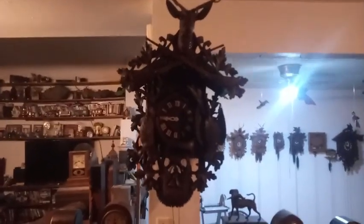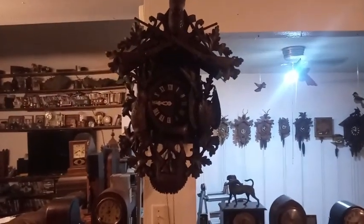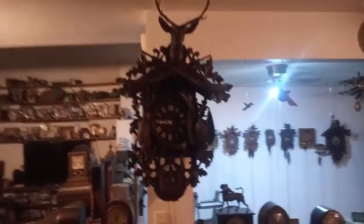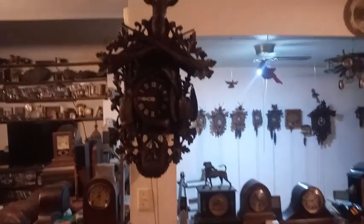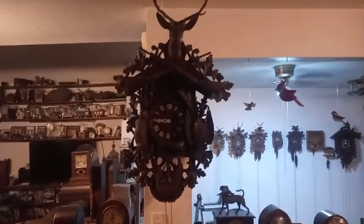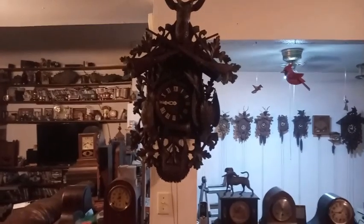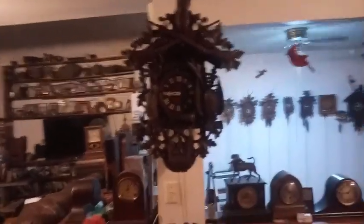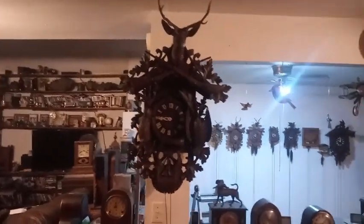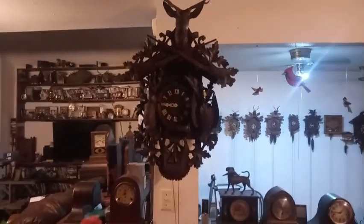This is my late-1800s Alexander Flieg cuckoo clock — the biggest cuckoo clock that I have. I'm going to leave a link to Seth Linkfelter's YouTube channel, where he designs clock shirts and also does very professional YouTube videos. Please check out his channel and at least hit the subscribe button.